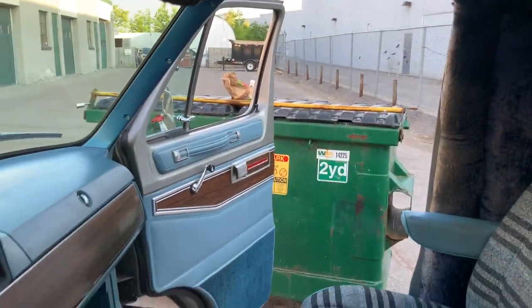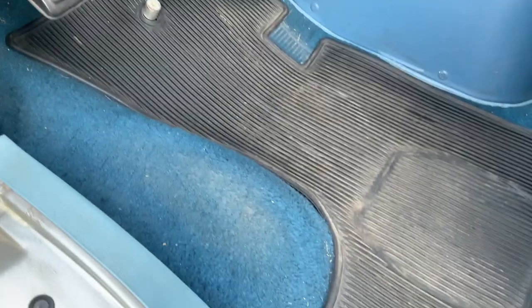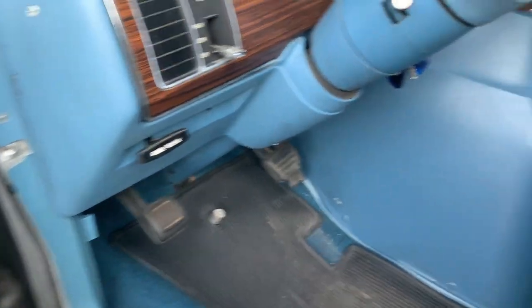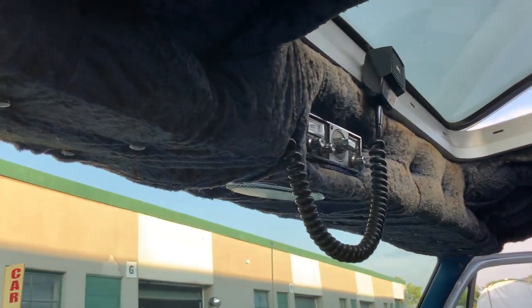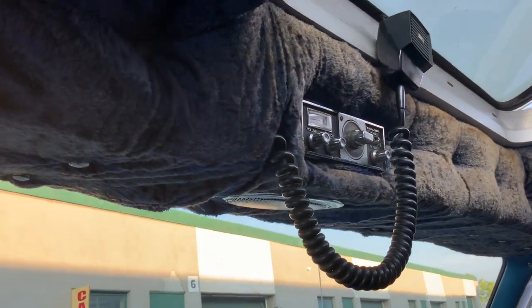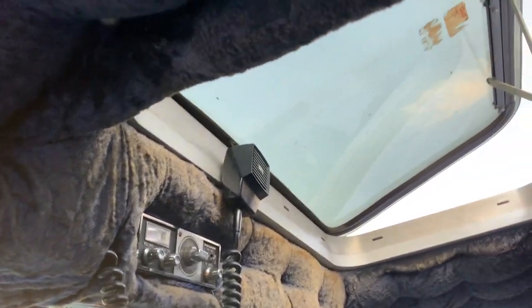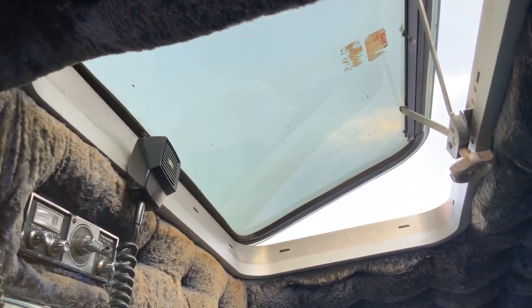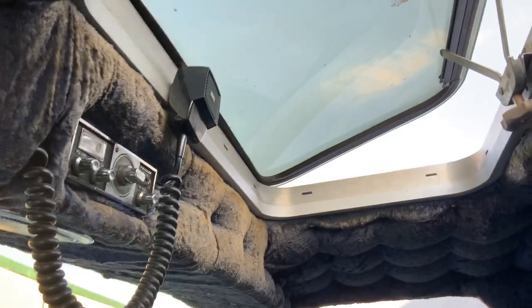I'm just going to get in, clean the leather, take out these mats, clean them, a little vacuuming. Just a CB in the top, that's it — no wires, no extra wires, nothing, just a big console with a CB in it. Sunroof — I don't know if it leaks yet, I'm going to check into it. Not too many signs of water, but it's been inside a lot.